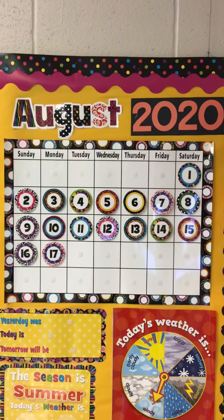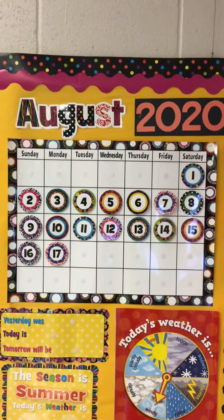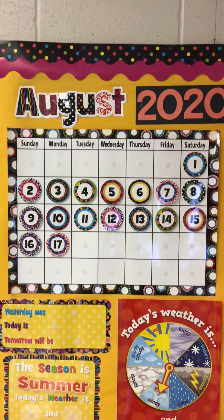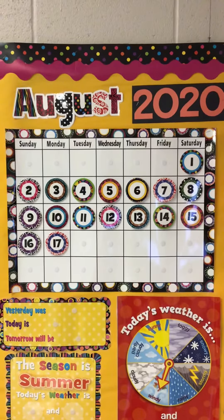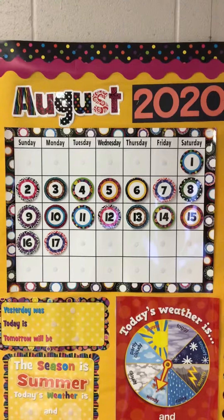Boys and girls, here's the calendar that we use in the classroom. At the top, it has the name of the month and the year, and inside the calendar it has the days of that month. Our first day that we're going to be at school is the 17th. You're going to keep track of your days in August with the calendar that's in Seesaw, or maybe one that your caregiver prints out for you.